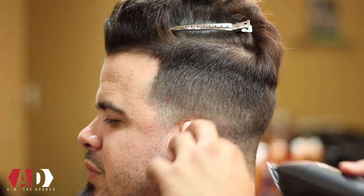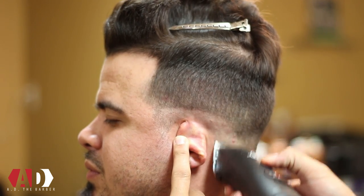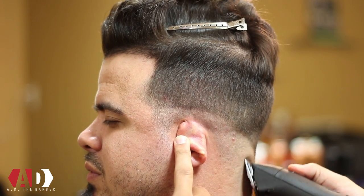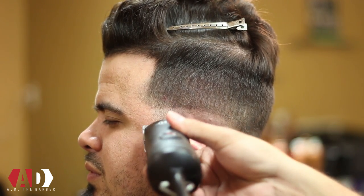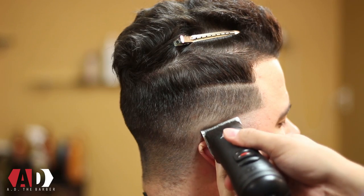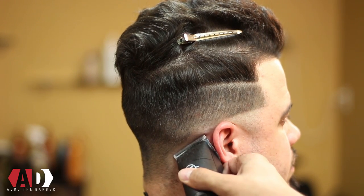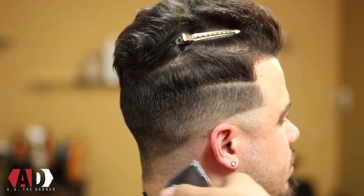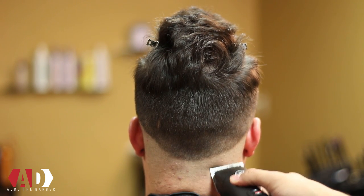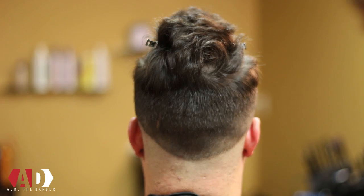Now with your 5-0 blade you're gonna go in and create your first guideline for this undercut. I'm gonna drop the guideline back and just ball it out right above the ear. You're gonna repeat the same process on both sides of the head. As I usually do, I like to start on the left side of the head, go to the right side, and then connect my guideline around in the back.